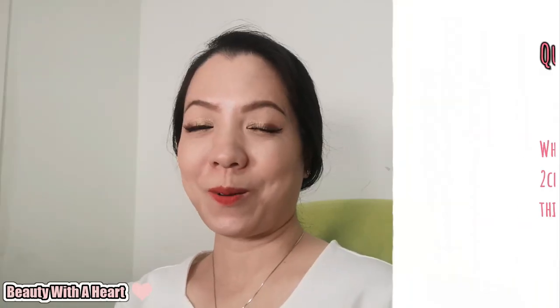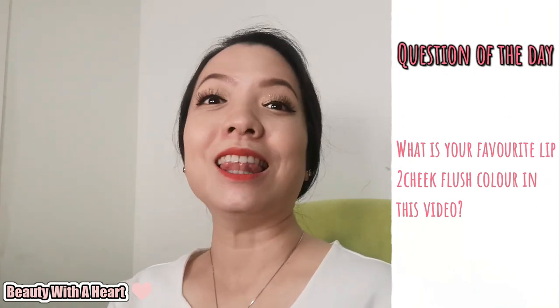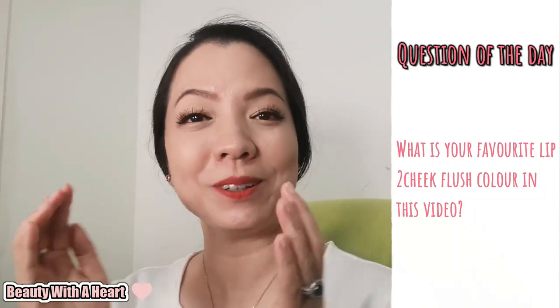I hope you find this video helpful, dears. Now it's your turn to share with me — what is your most favourite Lip to Cheek Flush colour from this video? I'd love to hear from you, so please share your thoughts in the comment section below. Thank you so much! And last but not least, here's an inner beauty tip for us to be more beautiful and more wise.